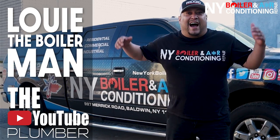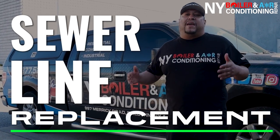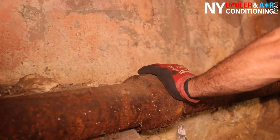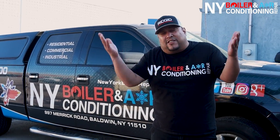What's going on, man? This is Louis the Boilerman, another day on the grind here at New York Boiler Guys. We're here in Lindbrook, New York and we're about to replace 50 feet — that's right, 50 feet — of a four-inch sewer line. Come on down, let's check it out, and I'm going to show you what it is.